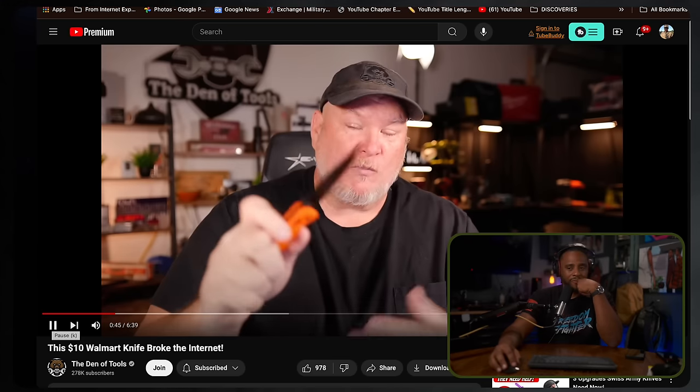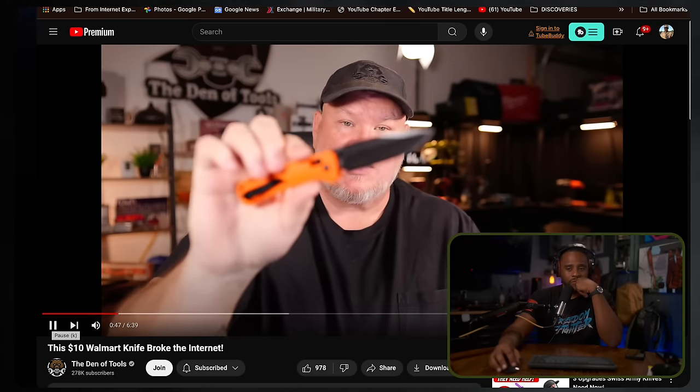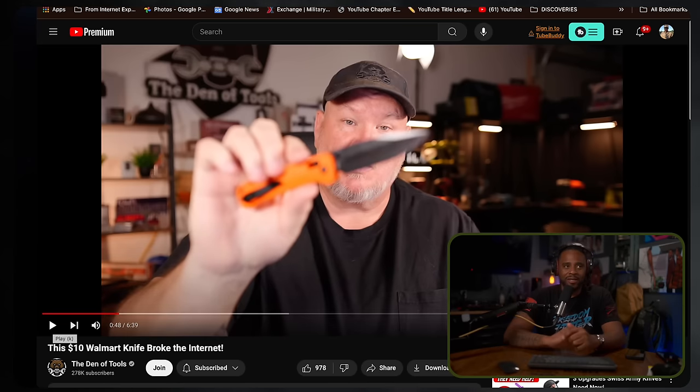I think why people are getting excited is it has D2 steel. He said it's kind of up to you to decide, and I think that's true when it comes to 'better.' There are going to be things beyond just how it performs that makes a knife better — how does it look, how does it fit in your pocket, is it easier to deploy if you have big fingers or small hands.